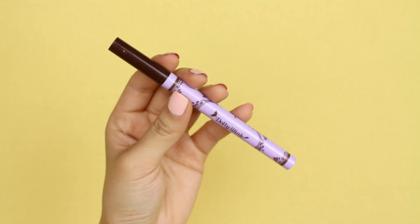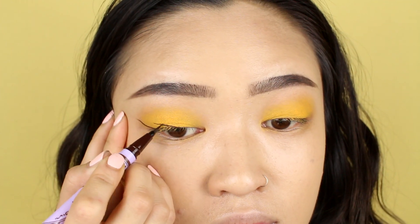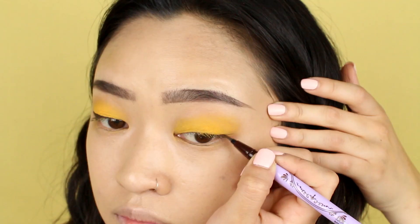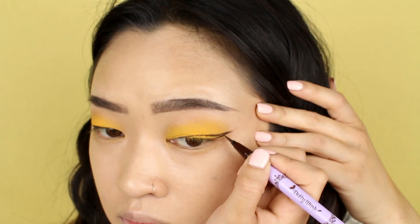For eyeliner, I'm using this brown liquid liner from Dolly Wink. I prefer using brown because I want to go for a much softer look, but you can feel free to use a black liner if you want to. I'm drawing my usual winged liner, but instead of starting from all the way in the inner corner, I'm going to start from the middle of my eyes.